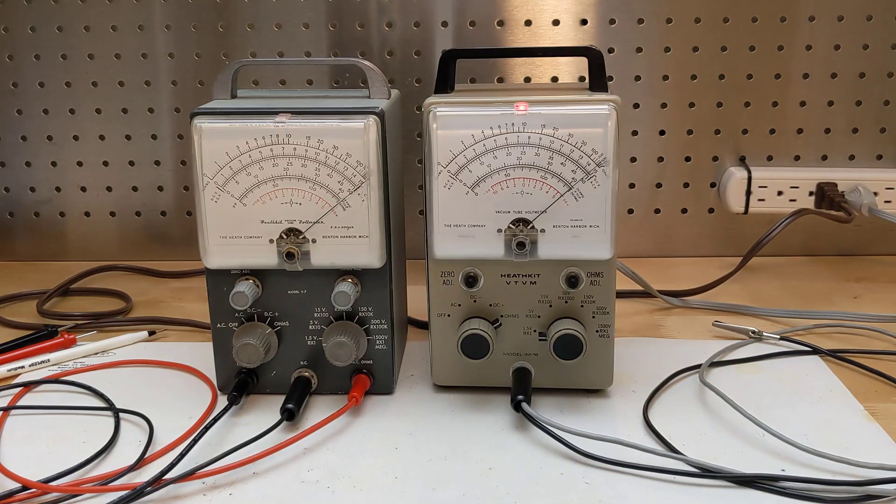With some VTVMs, such as those made by Heathkit, a concern with the circuits that use the filament winding is that the increased current draw, especially on the lowest ohms range with the leads shorted, pushes the limits of the filament winding of the transformer, which could potentially cause this difficult-to-find component to fail. A suggested solution is to remove the pilot lamp or replace it with a modern LED equivalent. The reduced current drain with an LED should more than compensate for the current drawn by the battery eliminator circuit.